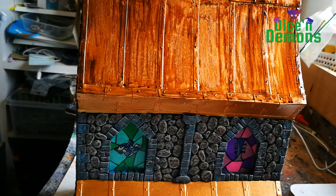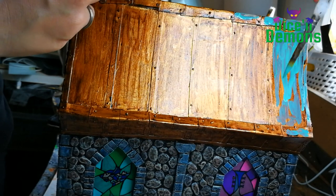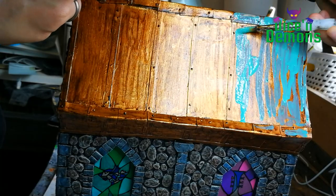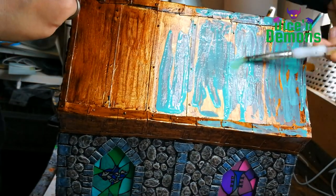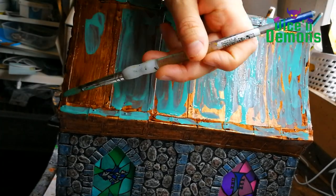It looks a little bit uneven, but I just take a bigger brush and smooth it out a little bit to make sure it doesn't look too much like a mess. Then I leave that to dry, and once that's done, I apply Nihilakh Oxide from Citadel to give it that nice oxidized look.